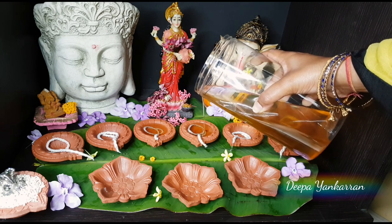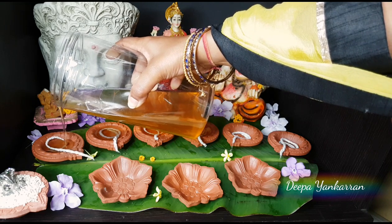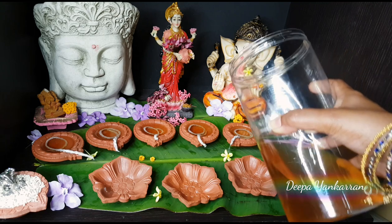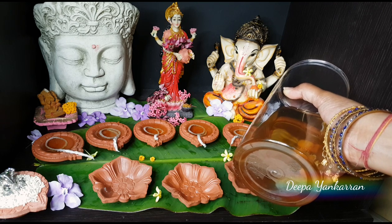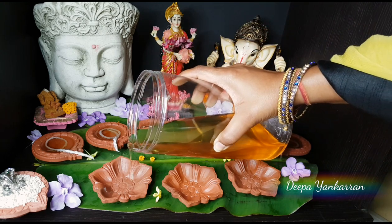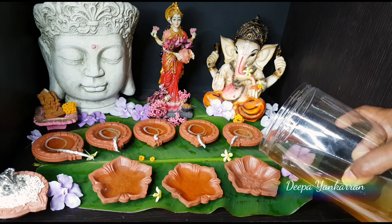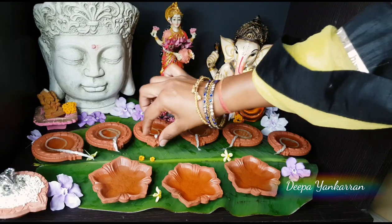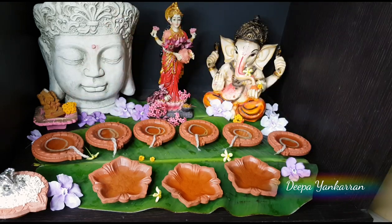Pour your homemade coconut oil into your diya, but don't fill them right up. If you are using them for Diwali and have to transport them to different locations in your home, they will spill over and get very messy. Just put a little bit of oil in there, then dip your wick into the oil and make sure it is well saturated.